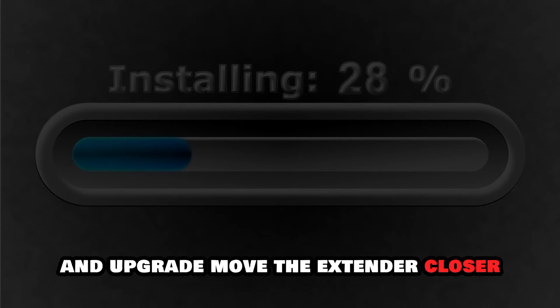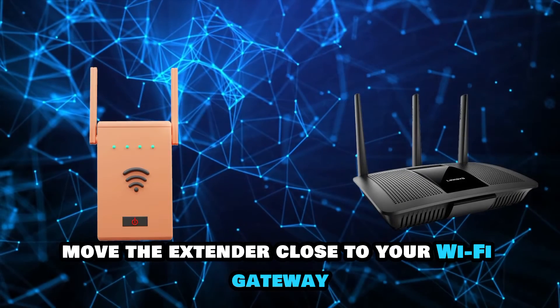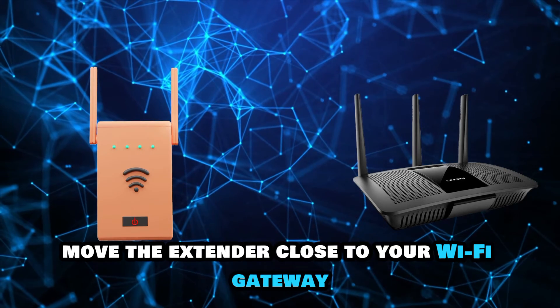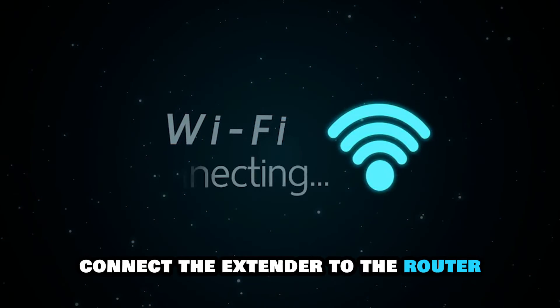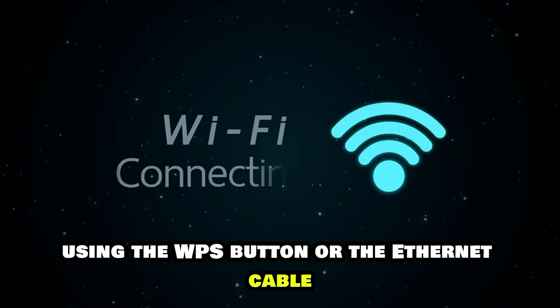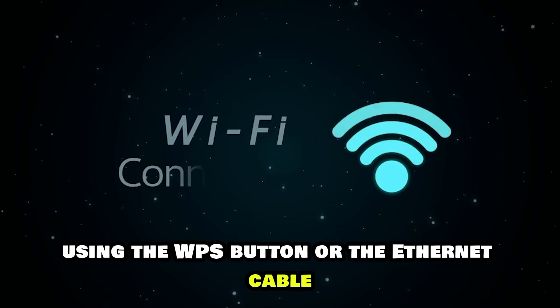Move the extender closer. Move the extender close to your Wi-Fi gateway or to another extender to connect it. Connect the extender to the router using the WPS button or the Ethernet cable.